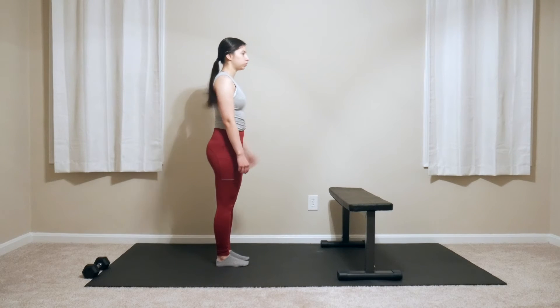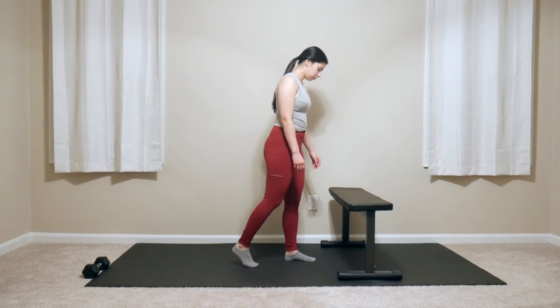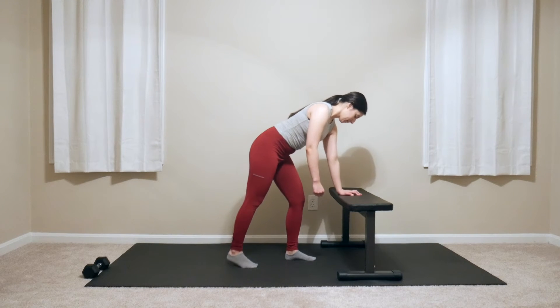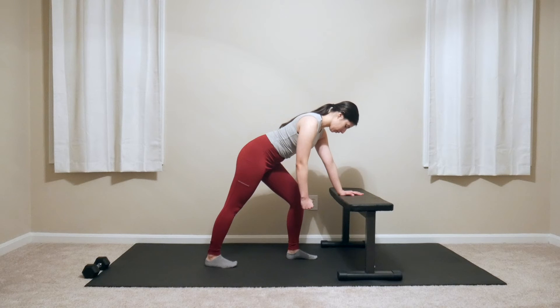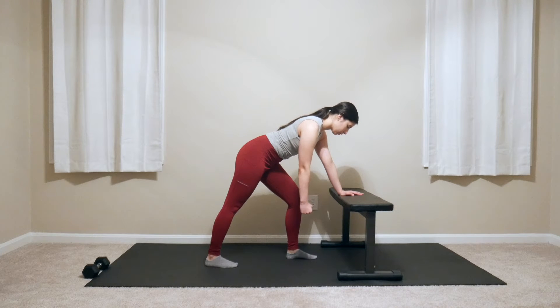The next variation is a bent over split stance with one hand on the bench. Facing the bench and stepping a few inches away, step one foot forward and one foot back a few inches apart — this is your split stance. Tilt over without rounding the back to bring one hand to the bench, forming a diagonal line from wrist to shoulder. The free hand hangs straight down. Keep the spine neutral, tummy pulled in, and knees slightly bent.